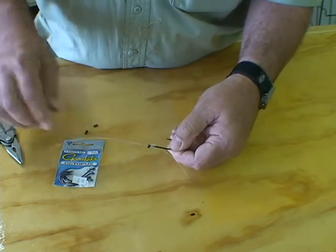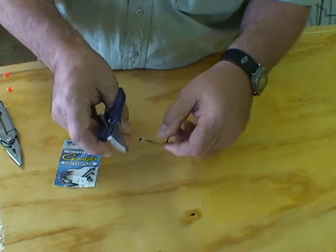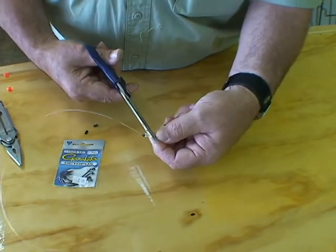This isn't going to be a long rig — it's only going to be about six inches long when I get done with it. Take your scissors and trim that off.